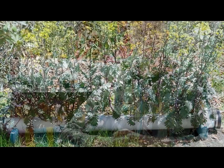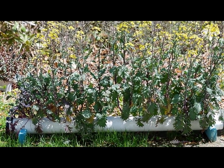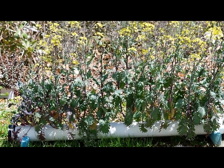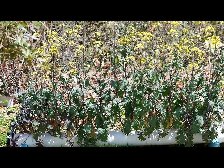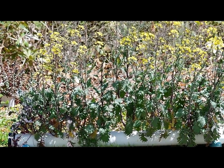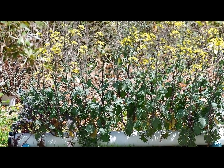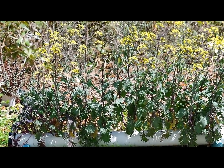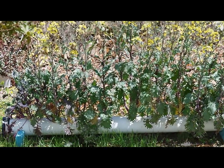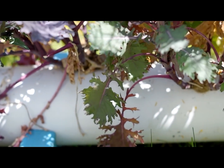Here we have a grow pipe that's about six feet long and I'm just letting that kale go to seed. The spacing on this grow pipe is about six inches apart, but they're staggered — about an inch and a half off of the center line, one to each side. Let's go take a better look.